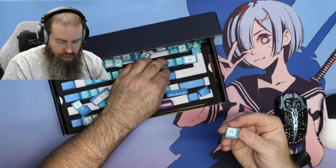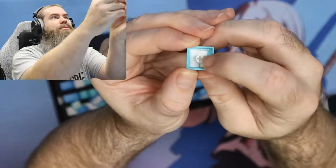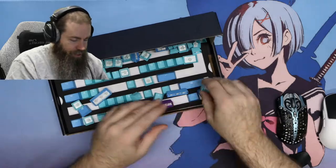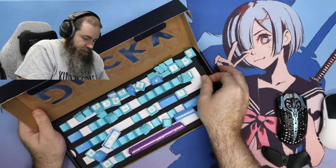These were described as double shot. I guess they're double shot, but they're not like GMK double shot where it's got a bunch of cross-hatching in there. So let's take a little further look here and see.